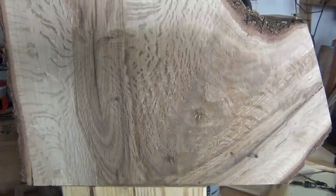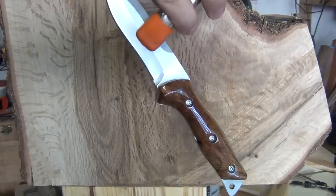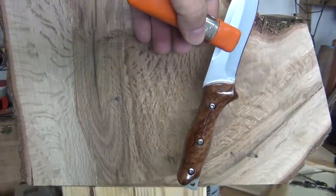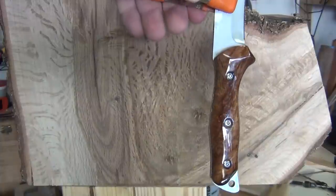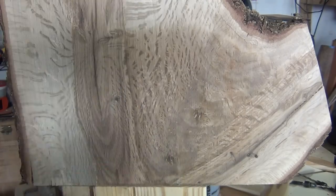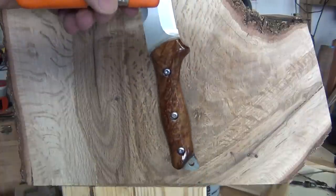I had already taken some crotch wood from my grandmother's house and made a little knife out of it, and if I match it up here, that's roughly where I got the crotch wood from. You can see that little bit of figure right there. Now this piece came from a much smaller branch — this is actually bigger. The piece I got this crotch wood from was a piece of firewood.